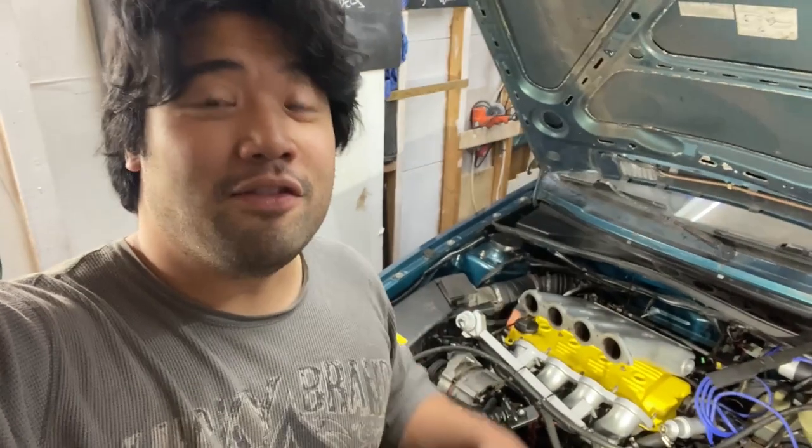All right, guys, let me drop some truth right here. When you don't replace everything with new stuff, don't count on things to work right on the first try. I'm going to show you guys what I'm talking about and it's sick.